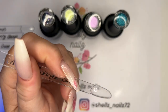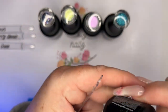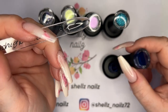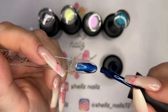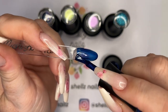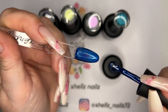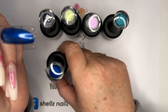Next we have Midnight Skies, which is a shimmer. Welcome to Shell's Nails — she can't even hold up all the bottles! I'm having a bad hand day today, so sorry. If you're new here, hello, welcome — thanks for joining me. If you haven't subscribed, why not? Come on all you unsubscribers — I want to get to 500 so I can do this giveaway!